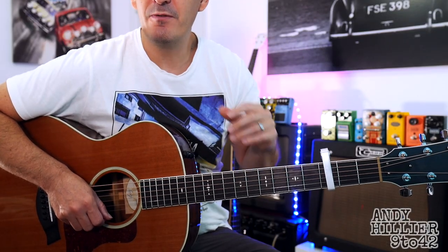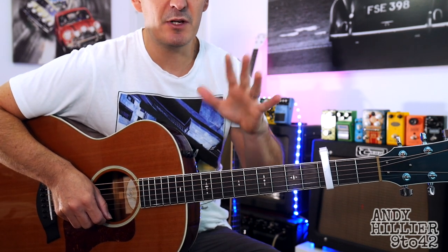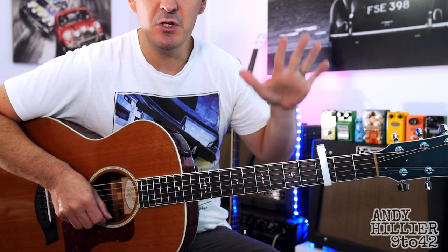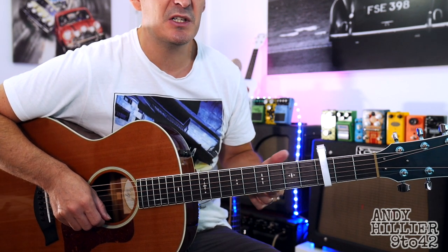So this song is based around the same four or five different chords and it just keeps going around in slightly different orders, which is a little bit confusing but hopefully we'll get the hang of it. Before we play it though, we need to put a capo on the third fret, standard tuning. You can play this on an electric guitar, classical guitar, or an acoustic guitar like I'm playing today.